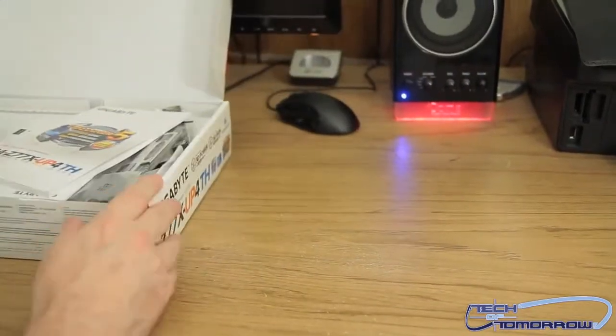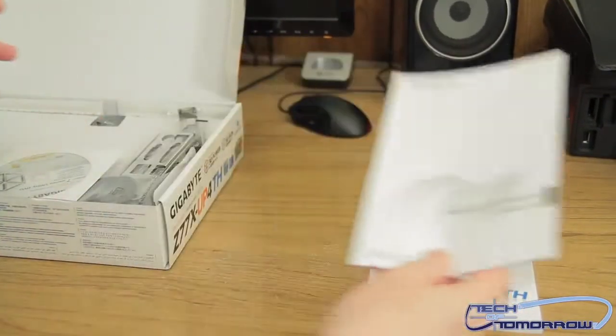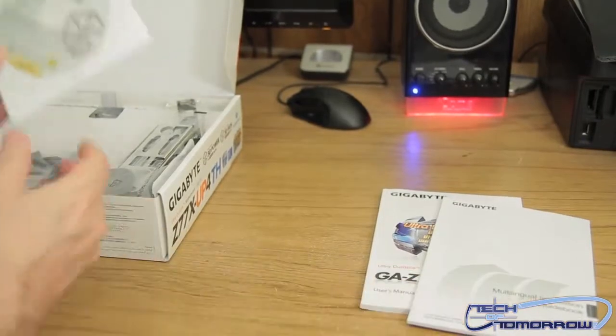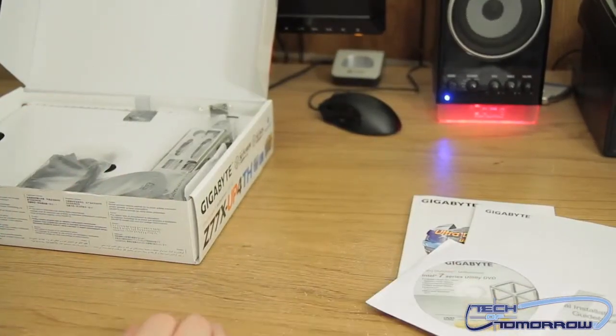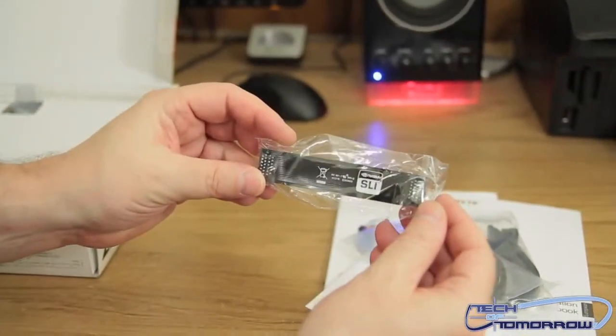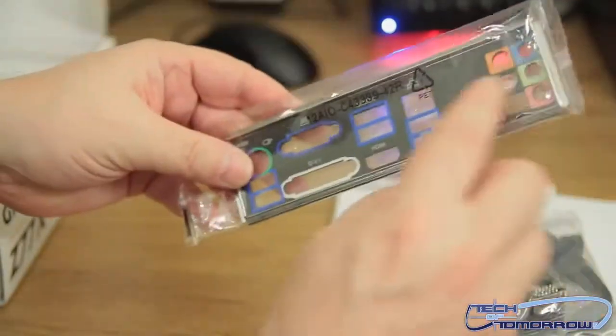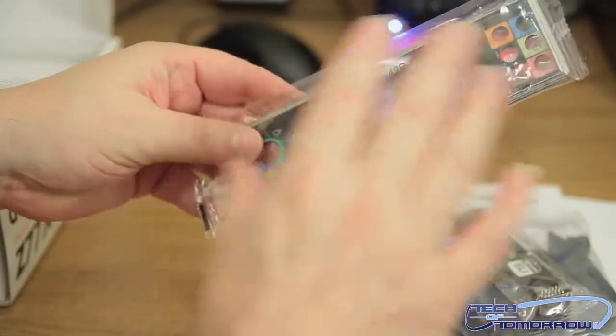Let's go over everything that comes in the box. First, here's the motherboard manual and a multilingual installation guide. Here's the drivers and utilities CD. We have a set of SATA 6 gigabit per second cables. There's an SLI bridge and the cable. And last but not least, we have the rear I/O bracket, which is color-coordinated to show where everything goes. Now let's actually take a look at the motherboard itself.